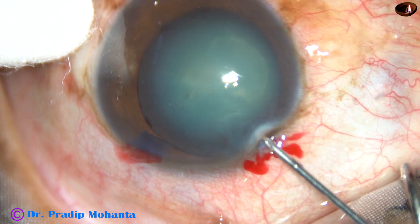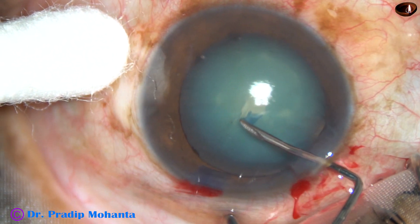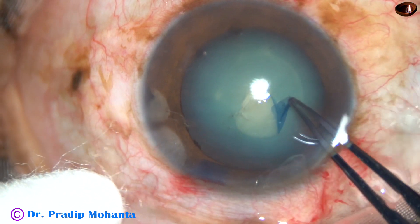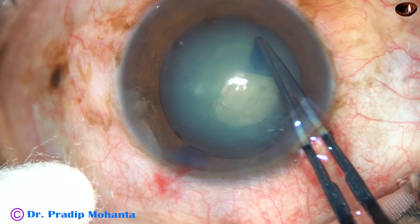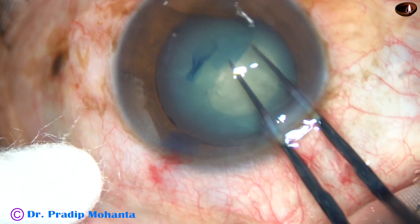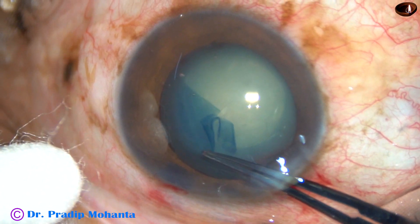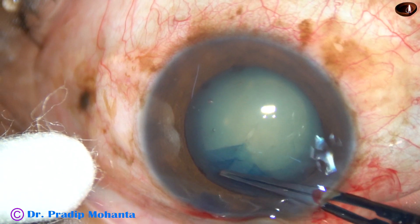Yes, the pupil has dilated a little more because of HPMC. And now I am going to do capsulorhexis. The anterior capsule is incised. A tag is raised. Now I use Utrata forceps — hold this tag. All the time, just lift the anterior lip of the main incision to prevent leakage of viscoelastic substance. This is a non-mature cataract, so we can do the rhexis in one go.